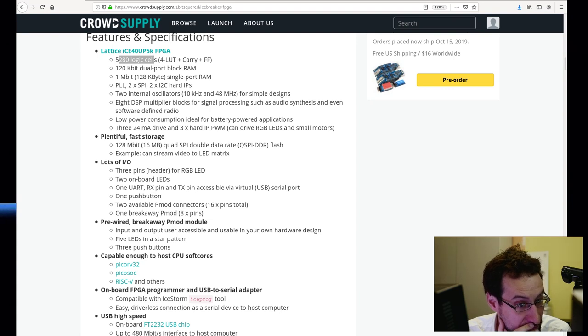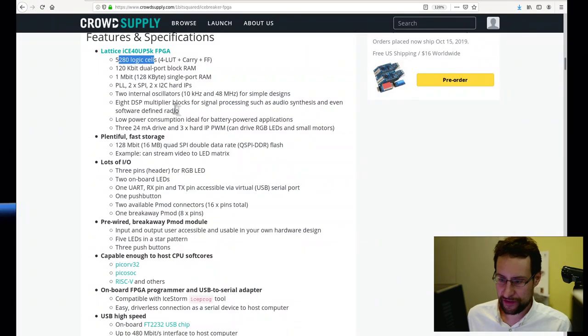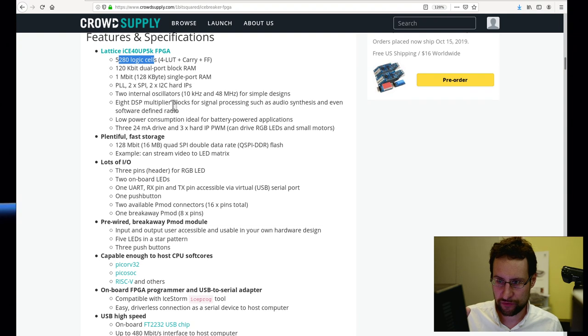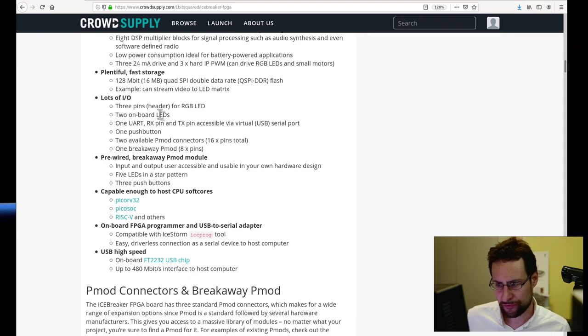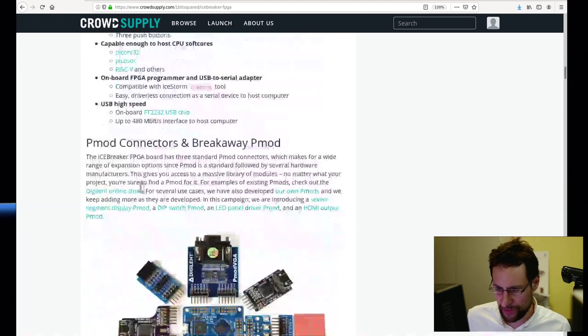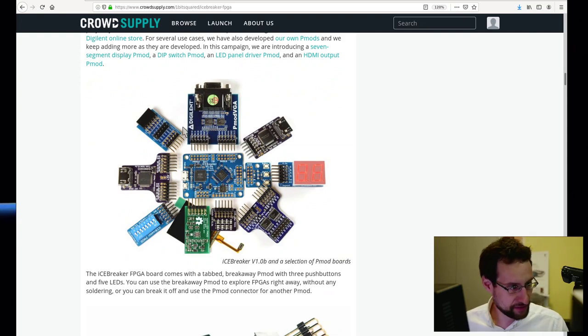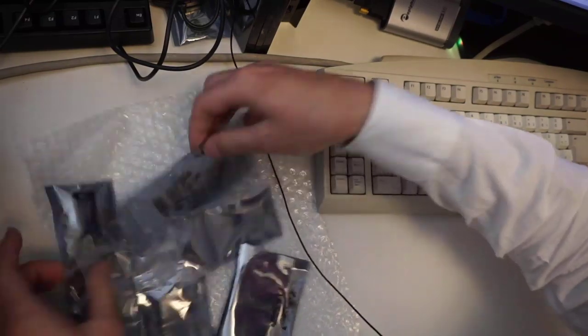The PicoRV32 core doesn't have an MMU, at least as of the last time I looked. So with 5,280 logic cells plus 8 DSP multiplier blocks, there's quite a lot you can do. The board has lots of I/O: pin headers for RGB LEDs, push buttons, and PMOD connectors. Esten was super nice — he sent quite some PMODs. Let me unpack them. The icebreaker is the main module; the others are additional optional PMODs.